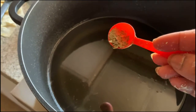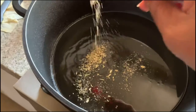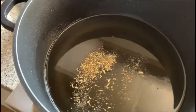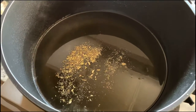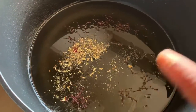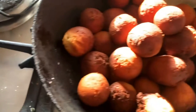In the sugar syrup itself I am adding cardamom — it gives a nice flavor to this gulab jamun — and saffron. Here I have added the saffron and the cardamom powder, and here are the jamuns and I am going to add them in.